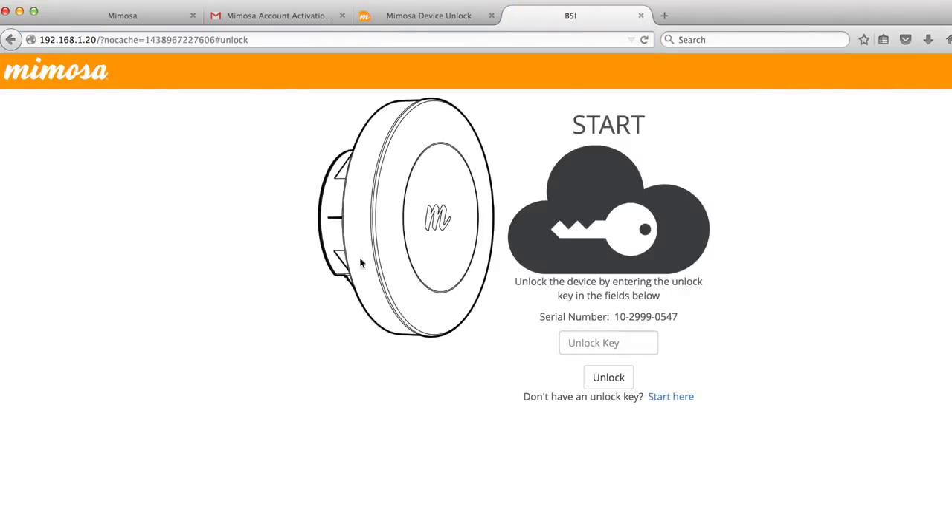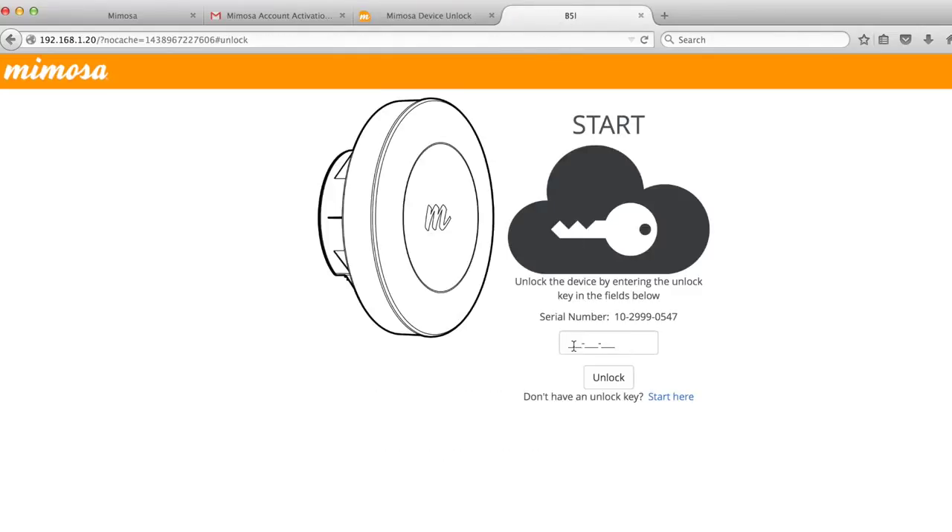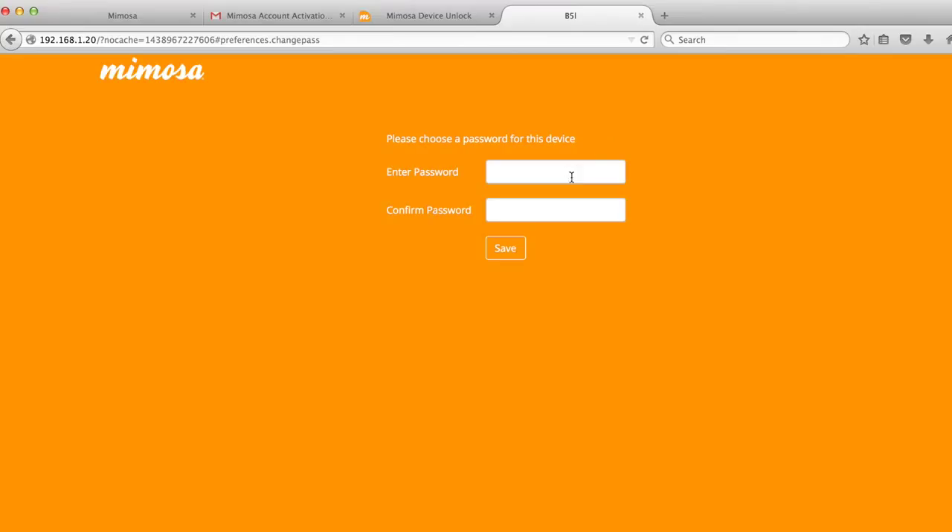Once the cables are set up, you can access the radio by opening up an Internet browser and entering 192.168.1.20. At the start page, type in, or copy and paste, the unlock key that you previously wrote down. Give the radio a secure password, enter it again for confirmation, and you are logged into the radio.